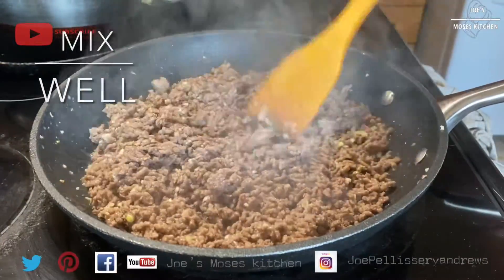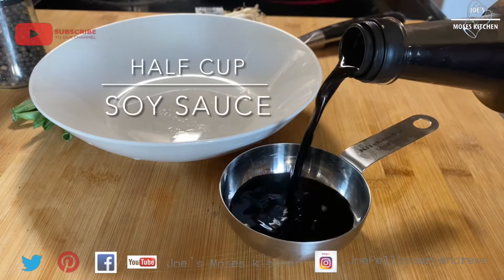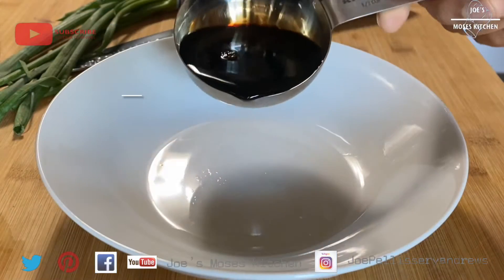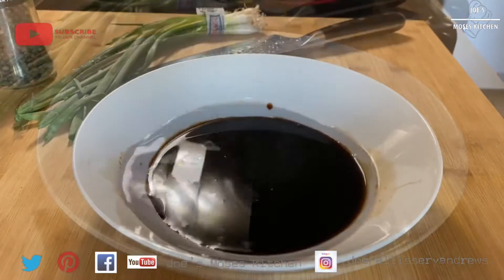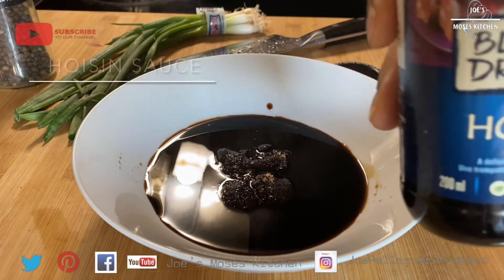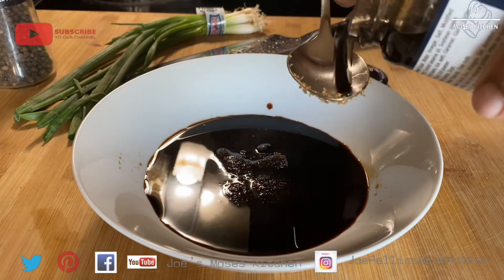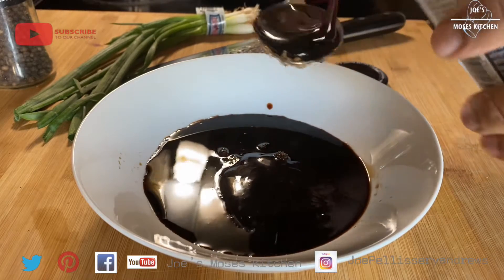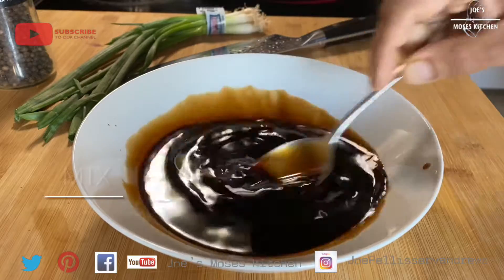Let's mix the sauce on the rice and get the sauce ready for the rice. 1 cup of soy sauce. Add brown sugar in the bowl. 2 tablespoons of brown sugar in the bowl. Add 3 tablespoons of soy sauce. Mix the sauce in the bowl.